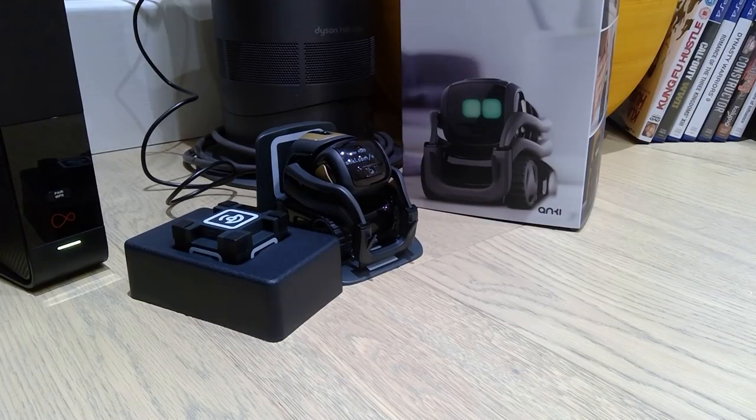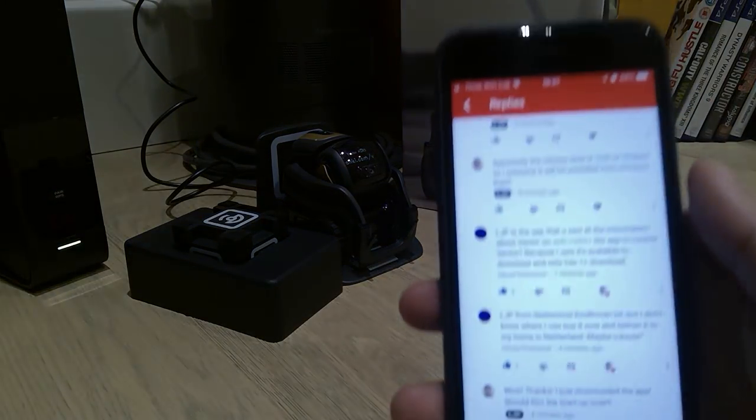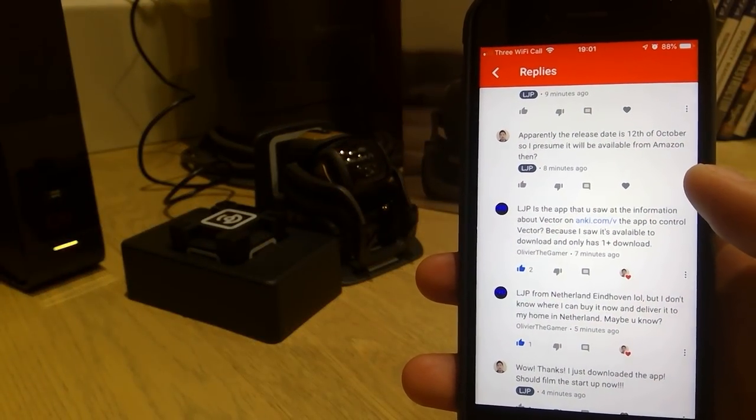Ta-da! This is the Anki Vector. I just want to say thank you to a YouTube user called Oliver the Gamer.